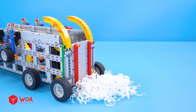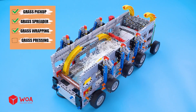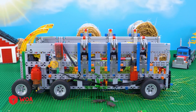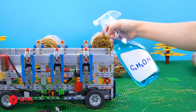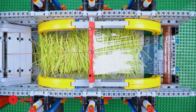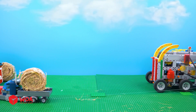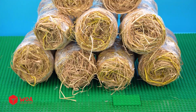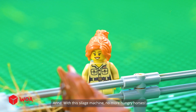Testing with shredded paper. Wow! Oh no, it's too hot — the grass is going bad. I need to add some silage inoculant now. Looks like it's breaking down a bit. The grass is finally up to standard. I should pack it up and feed the horses now. Let's enjoy your meal. With this silage machine, no more hungry horses.